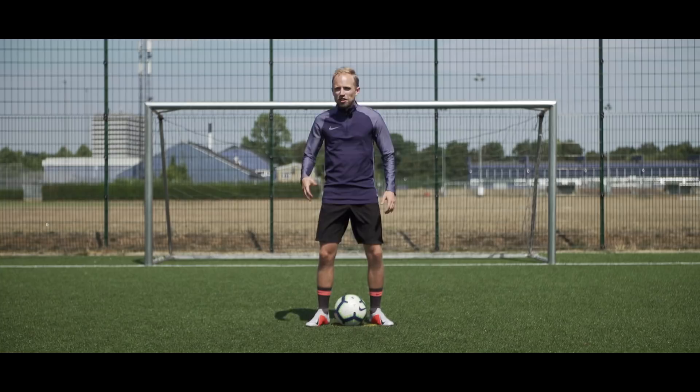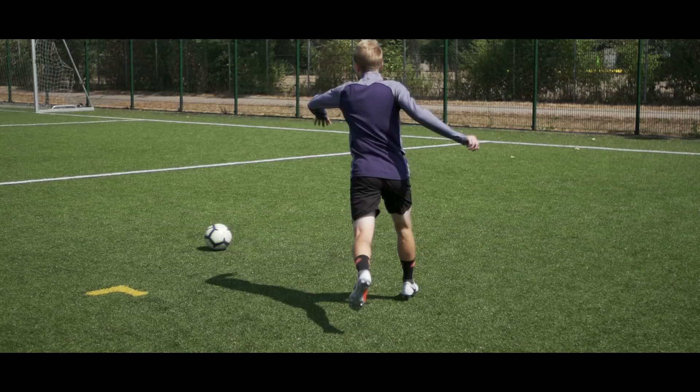Number five: the Scoop Marseille Turn, which is a brilliant move if you receive the ball and want to go forward, but then some jerk shows up and spoils the fun while actually blocking your path.